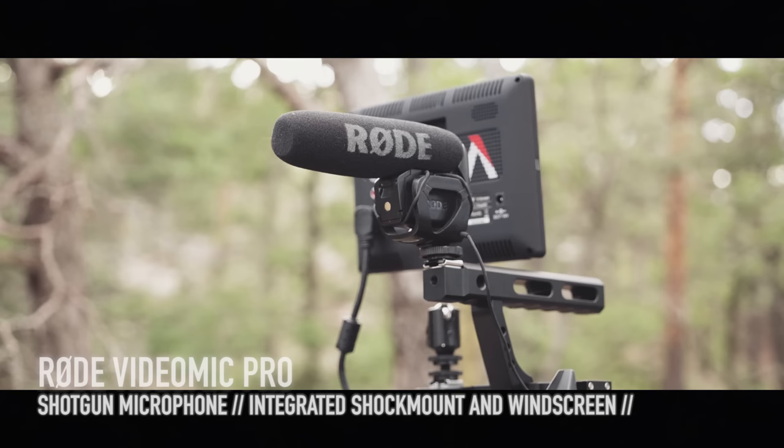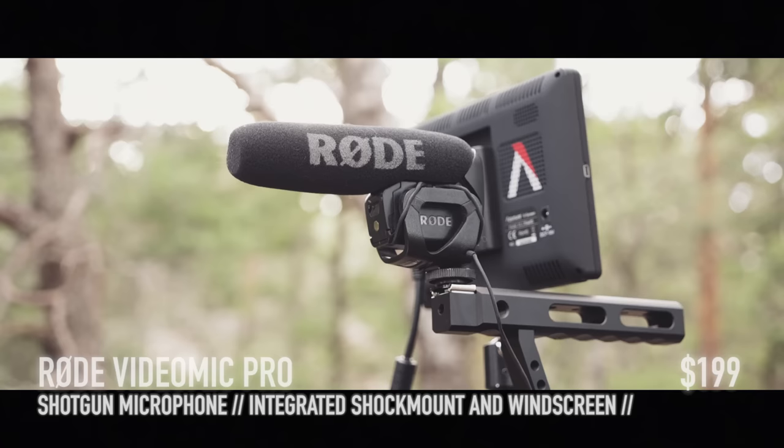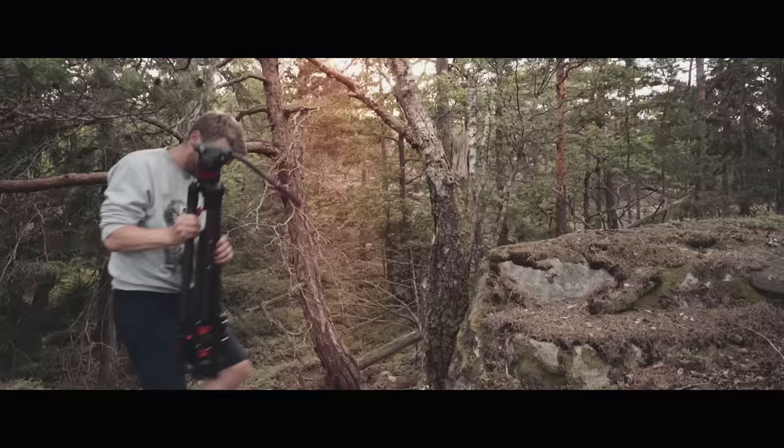And of course, the Rode VideoMic Pro. It's small, the battery lasts for ages, the sound quality is good, and you simply plug it into the camera with a mini jack cable and you are ready to shoot.